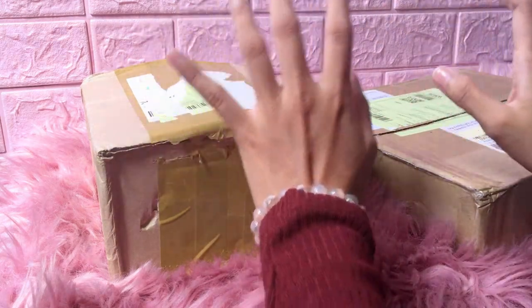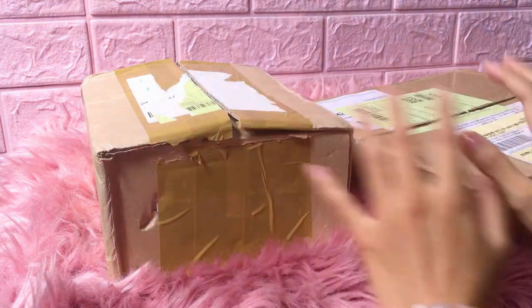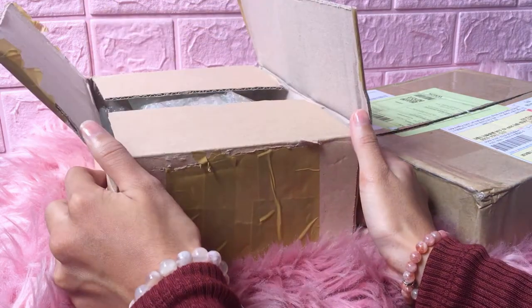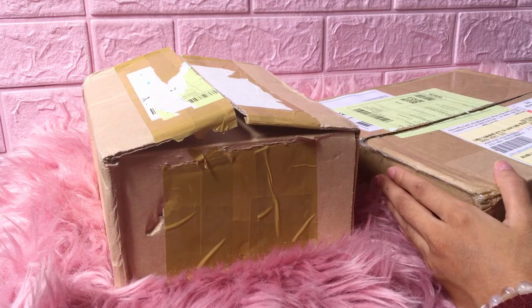Hey guys, welcome to another video. Today I'm going to do a Kino haul. As you can see, these boxes — I already opened them to check if I have everything, so yeah, let's get started.